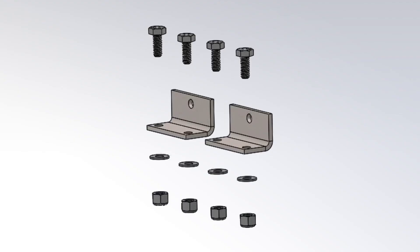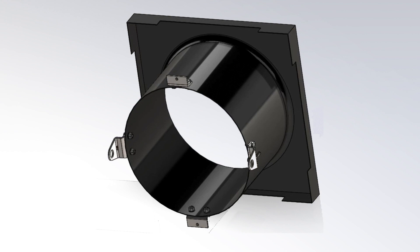Next, mount the two angle brackets, centered at 12 and 6 o'clock, flush with the front of the fan shroud.